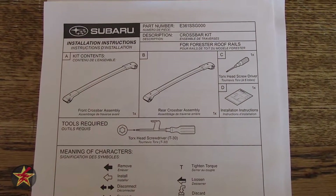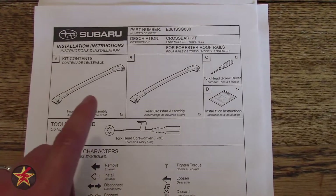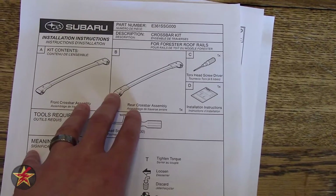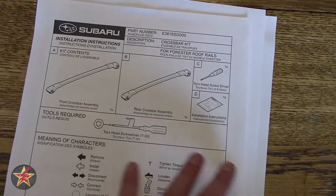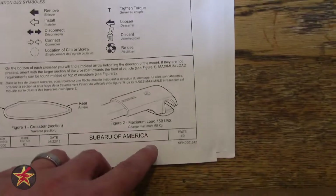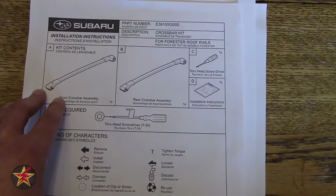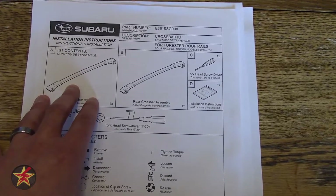Hello, I'm Wanderer001, and this is my review of the OEM Aero Crossbar set for my 2015 Subaru Forester. I was considering getting an aftermarket set, but price-wise, while aftermarket bars can carry a heavier load compared to the 150 lb max on these, I really just wanted to have a cargo box. If I need better bars later, I can get them, because the price of these was reasonably cheap.